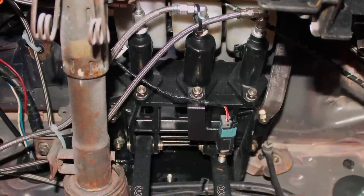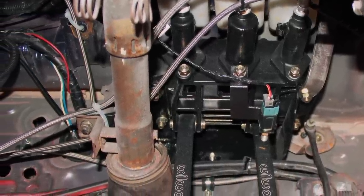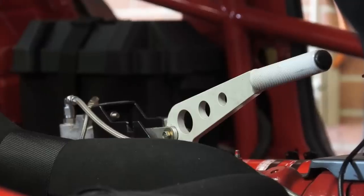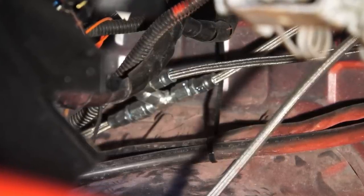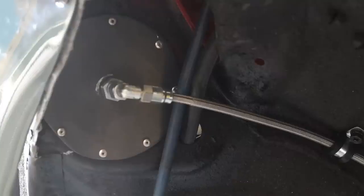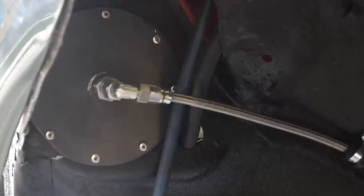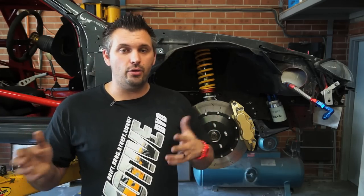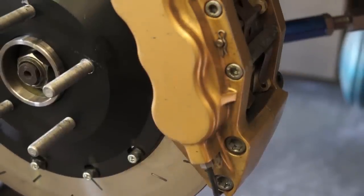We put all new brake lines in the car — the only piece of factory brake line remaining is the split in the rear brakes. All new dash-3 braided Teflon brake lines run from the pedal box to the back via the hydraulic handbrake. For the front brakes, a line goes to the center of the car and splits into two for equal length. Instead of running through the engine bay, we've run it through a bulkhead in the firewall straight into the wheel arch, so the brake lines don't go anywhere near the engine, exhaust, or turbo and can't get hot. We can remove the brake line between the bulkhead and the caliper itself.